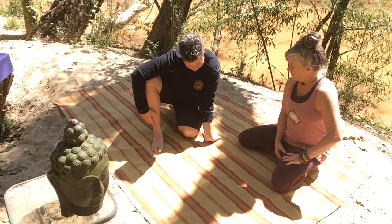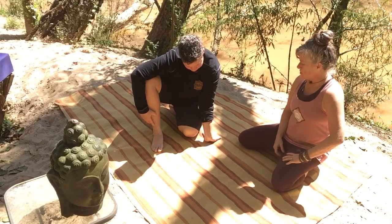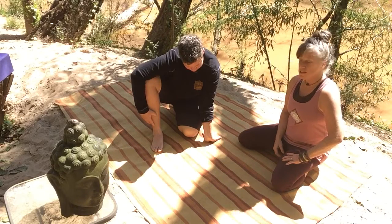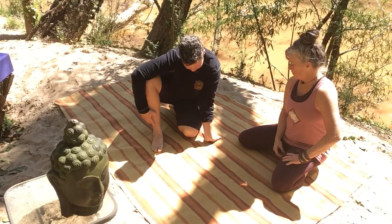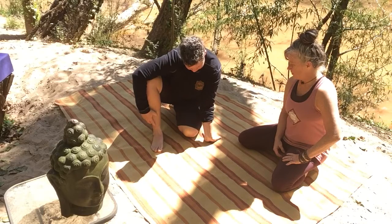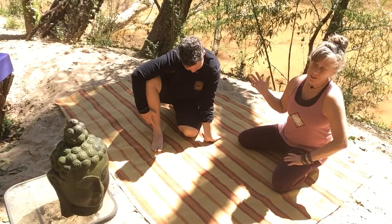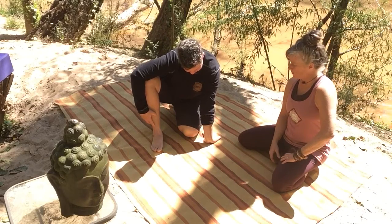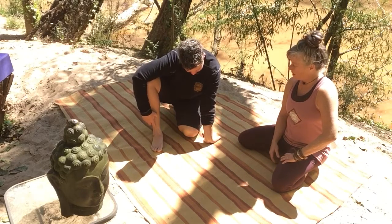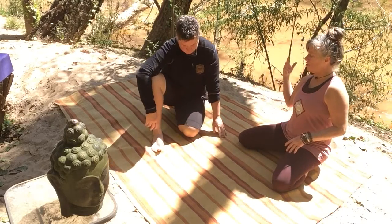Last few breaths, just opening up where the hand meets the arm, clearing traffic with your breath. And then slowly release the heel of the hand back down to the earth. Use your points of contact to just back off.